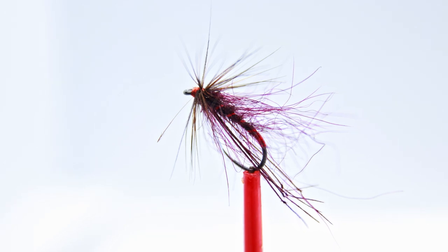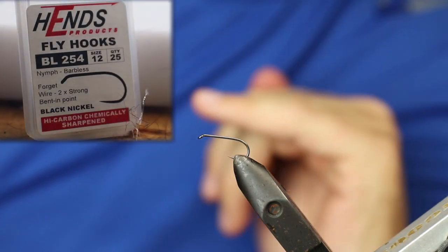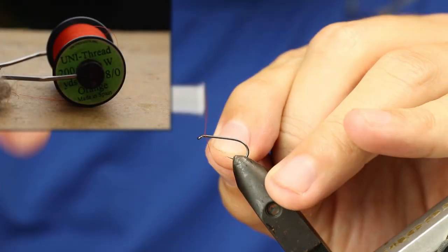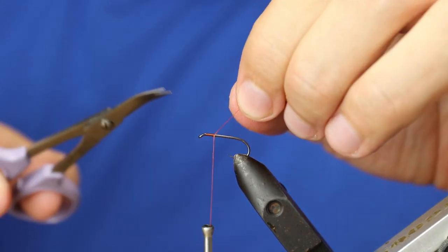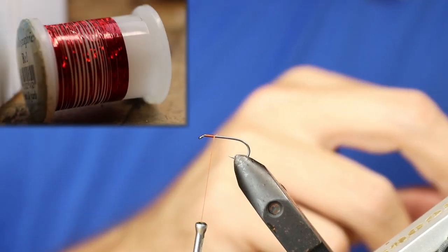Welcome back to another video. In today's episode we're going to be tying a simple claret hopper. The hook I'm using is a Hends BL254 size 12 barbless. The thread I'm going to use is Uni 8/0 in orange. All we're going to do is come in, cut off the waste, and catch in a small length of red holographic tinsel.